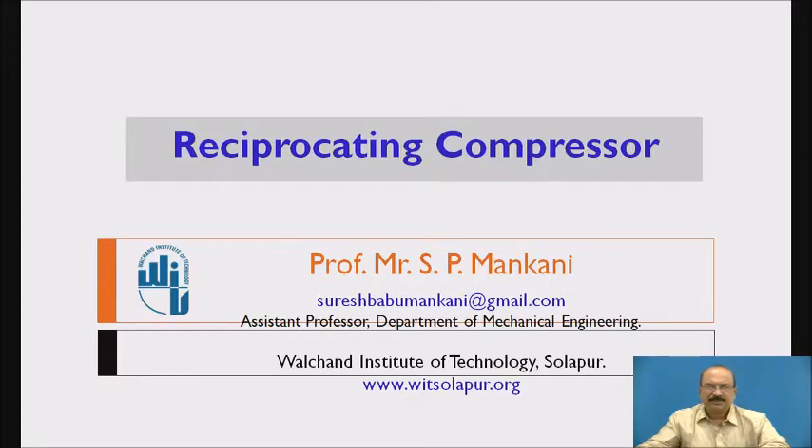Hello friends, myself Prof. S.P. Mankani, Assistant Professor, Department of Mechanical Engineering, Walchand Institute of Technology, Solapur.